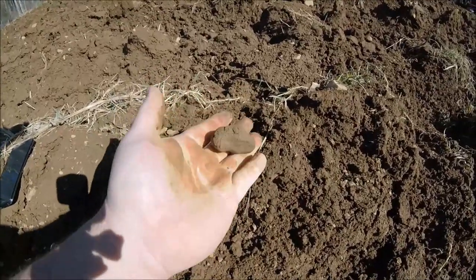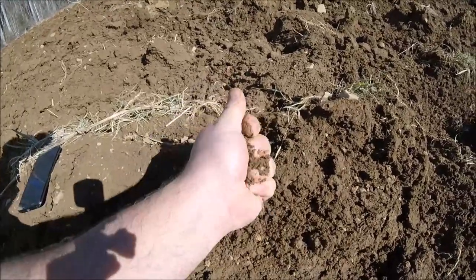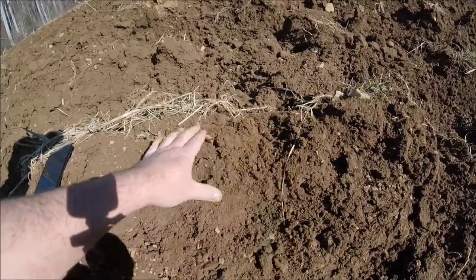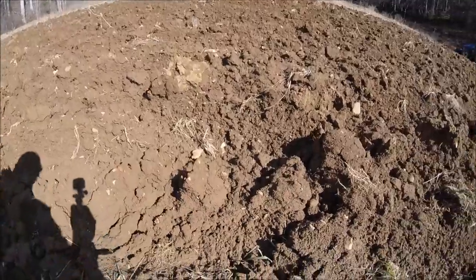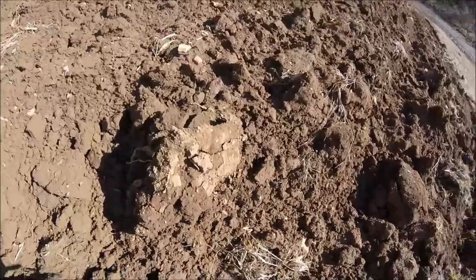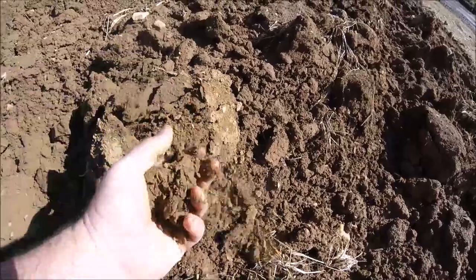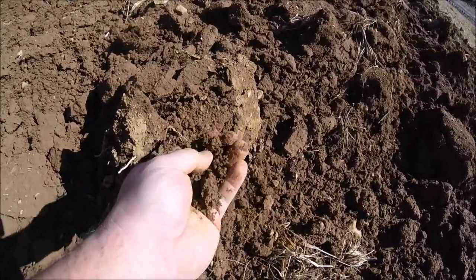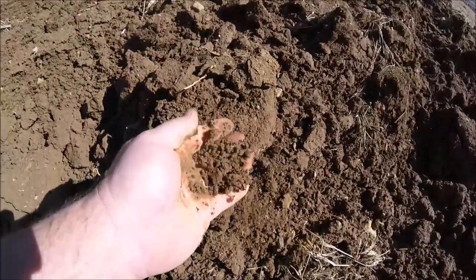An old trick I was shown years ago: if you get the ground and it sticks together like that, it's too wet. Right here you can see this ground will just barely stick together — it's almost dry but overall still too wet. You can see this clump up here that's exposed to the sun — see how that crumbles up? If it was all like that, you could plow it, but it's not, so you can't.